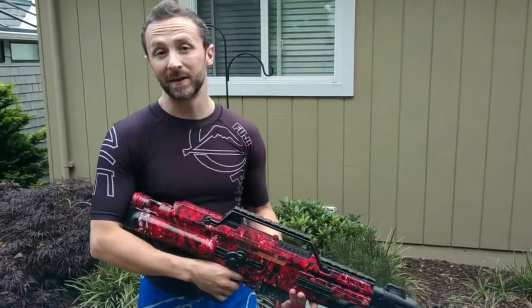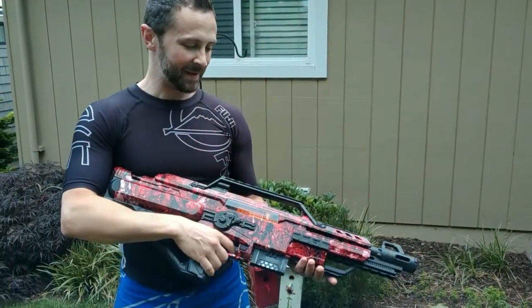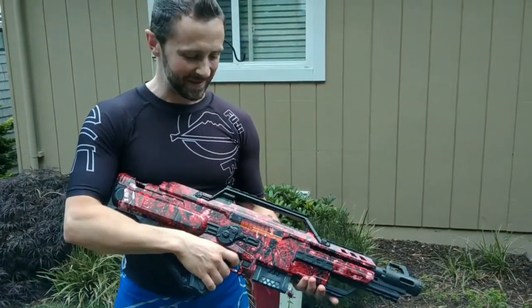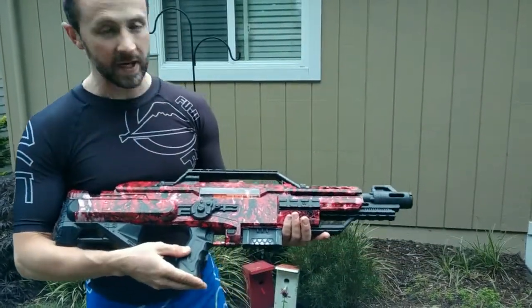Welcome back. Hope you enjoyed that video of how we did the hydro dip. It was fun to try — a little messy but turned out great. Anyway, let's dig in further on this modification that we did.